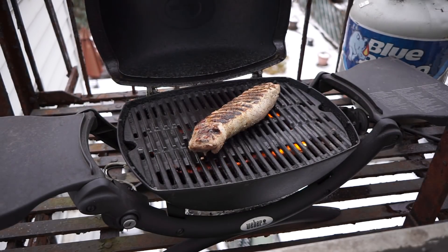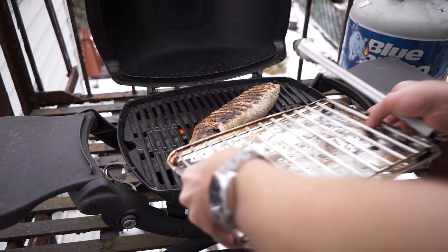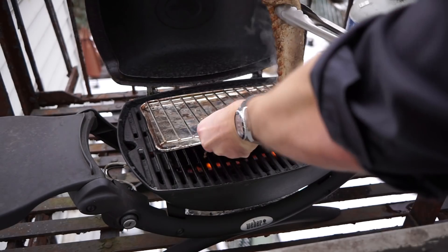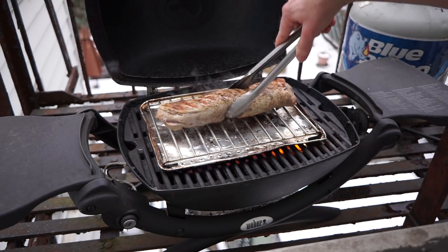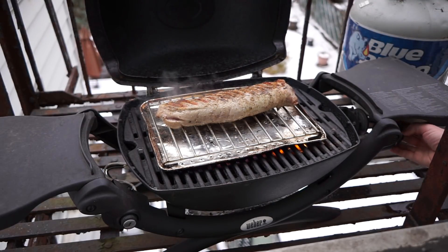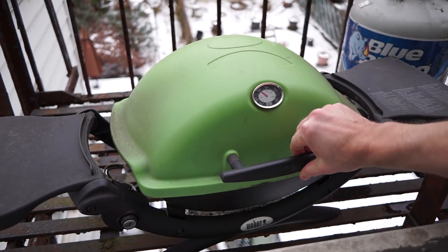Now those two minutes have gone by and we've seared both sides of the pork tenderloin. What I'm going to do is add the roasting rack and roasting shield and place the pork tenderloin right on top to finish cooking. I'm going to lower the gas to medium heat, close the lid, and give this about 30-40 minutes of total cook time.